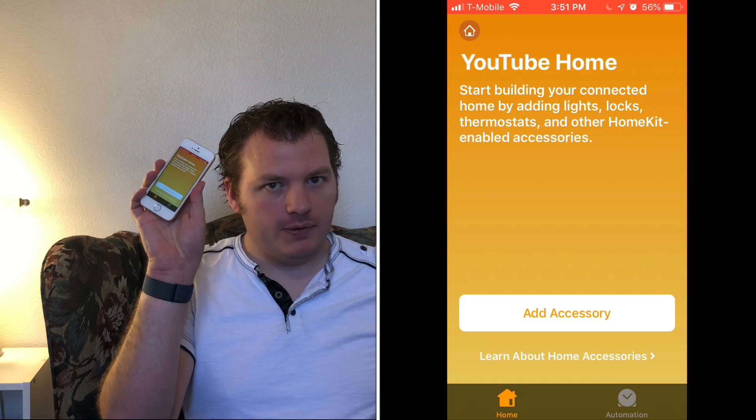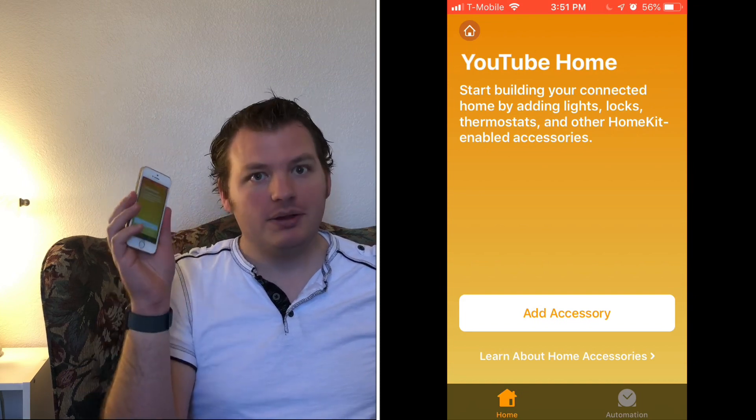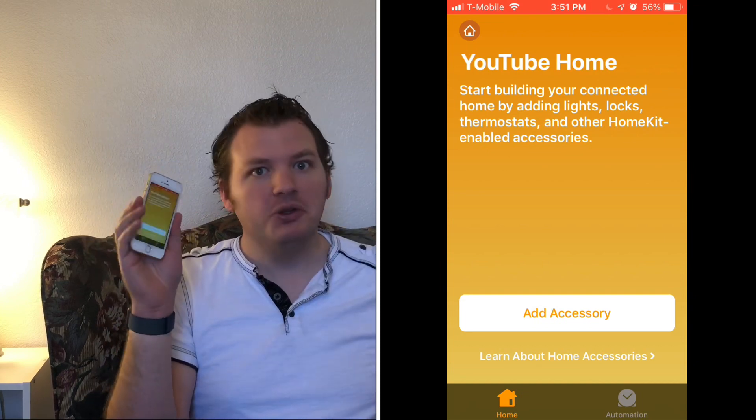By default it'll turn on when you plug it in, so that's okay. Now that we have it plugged in, I have a phone here — it's not my phone but I'm recording on my phone, so this is the phone I'm using. I have a home set up so we can set up a little home in HomeKit and get it working.